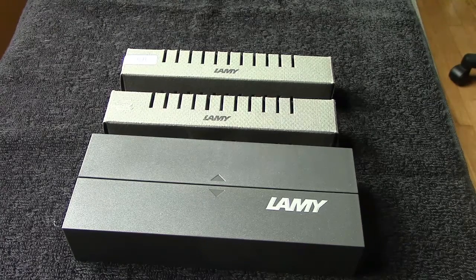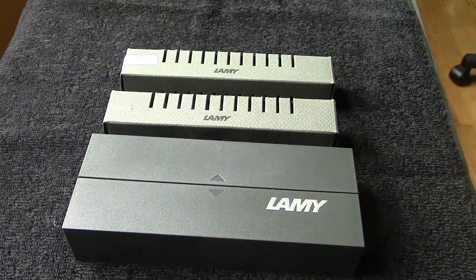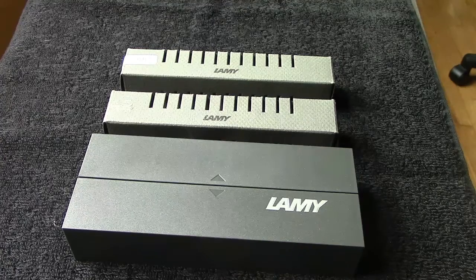It was a phenomenal eBay auction. I got three: a fountain pen, a ballpoint, and a pencil for less than the price of any one of the three.